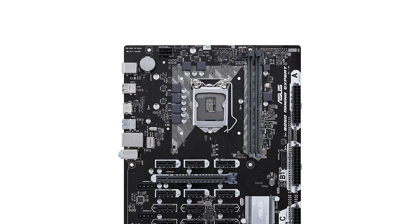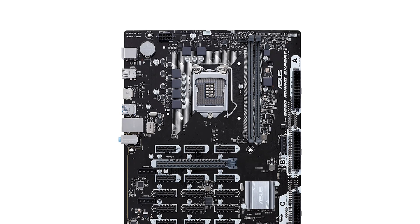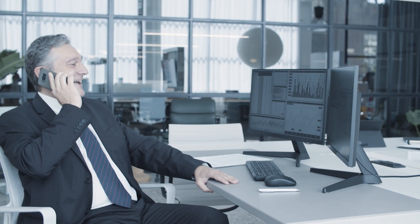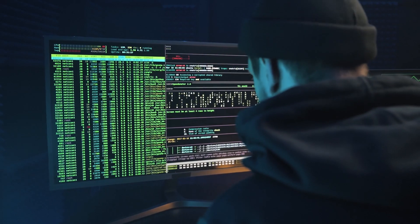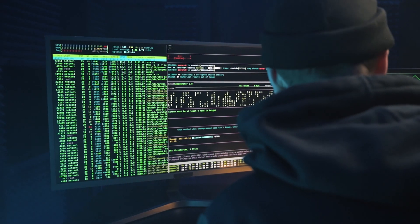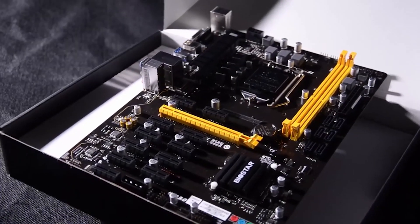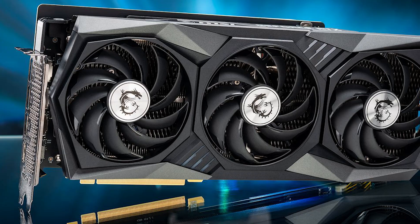If you are new and starting a new business in mining, then the ASUS B250 Mining Expert is good for you. Mining for cryptocurrency can be a profitable endeavor, but it requires some specialized hardware. Building mining rigs is different from personal gaming rigs. In mining rigs, your focus should be on three items only: motherboard, graphics card, and power supply.